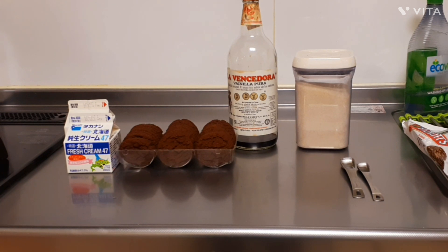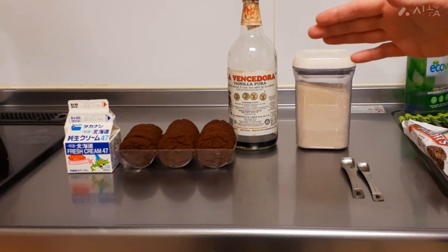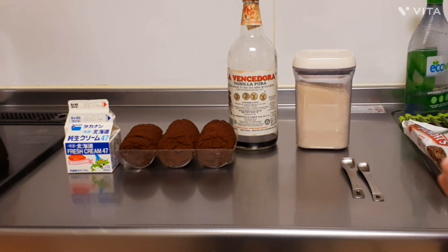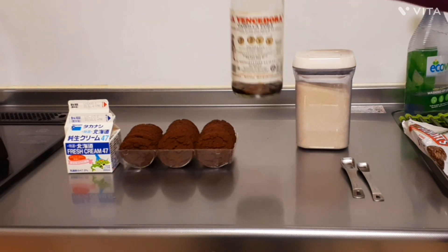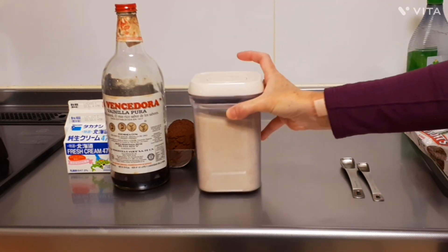I've got two cartons of cream — for me that's about 400ml. I'm going to use chocolate ripple cookies, but you can use any kind of chocolate cookie that you have. I'm going to use half a teaspoon of vanilla essence and one teaspoon of sugar.